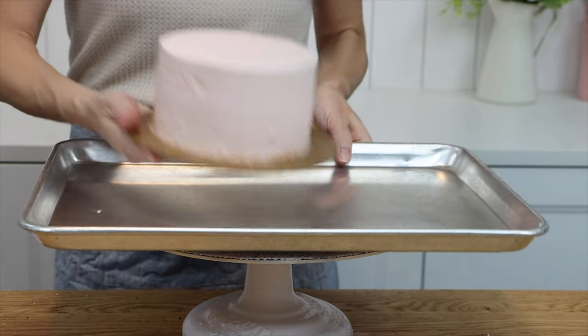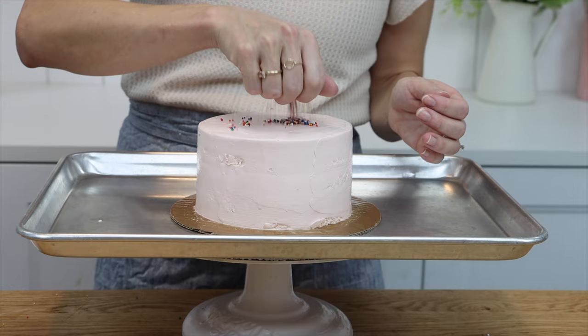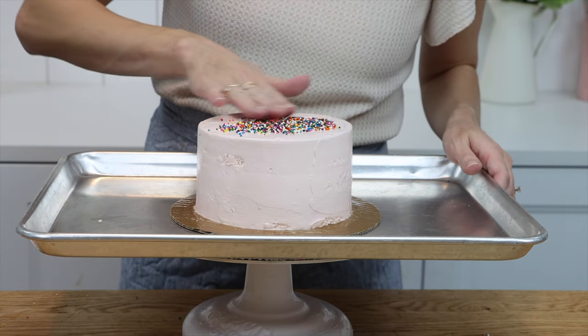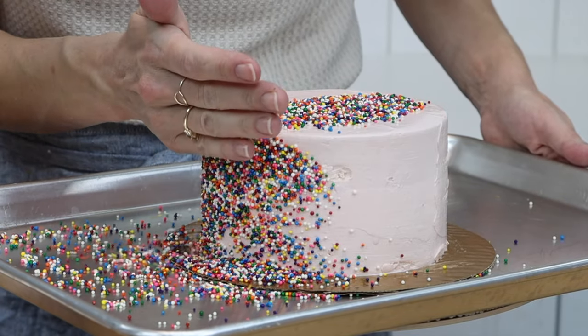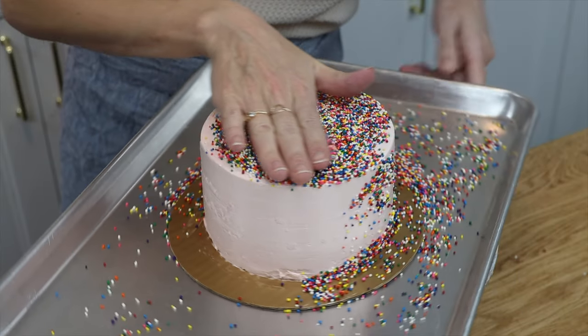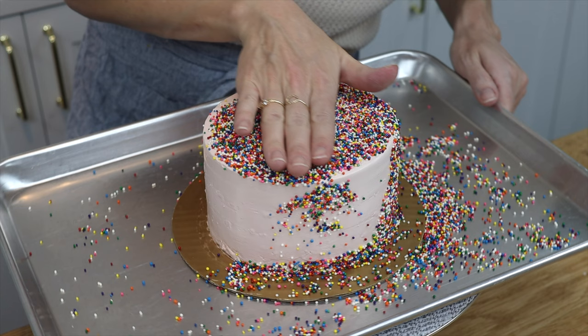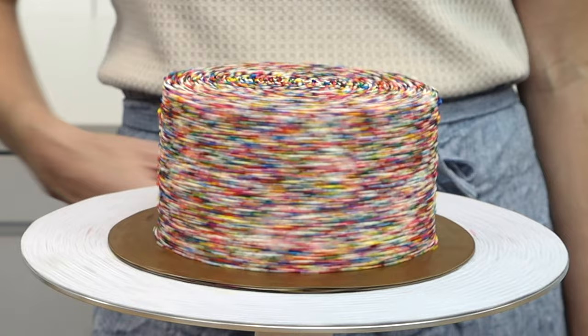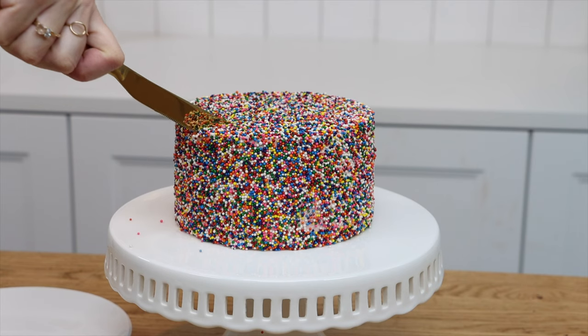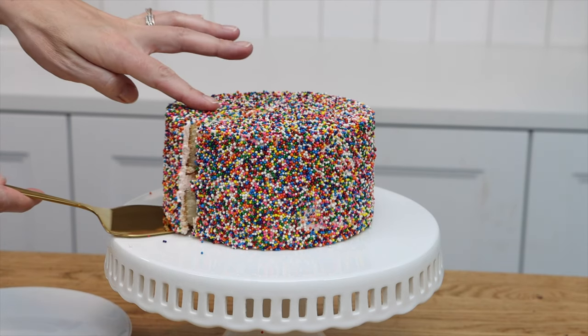Press the sprinkles into the frosting. Since it's cold and firm, as you push against it you won't cause indents or bulges, and the sprinkles won't sink into the frosting so you won't bury them. By placing the cake on a baking sheet or tray before doing this, you'll catch any falling sprinkles so they won't bounce away and make a mess all over the kitchen. Sprinkled cakes are quick and easy to decorate and they're colourful and fun.